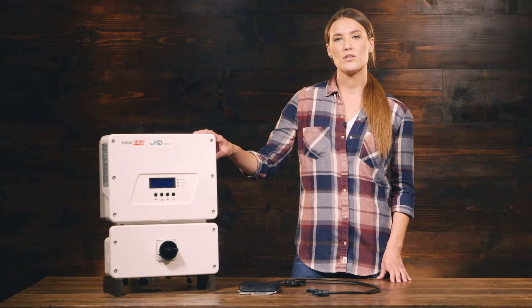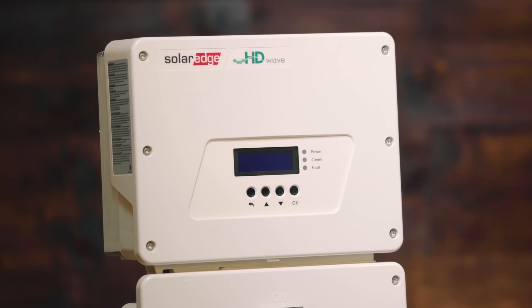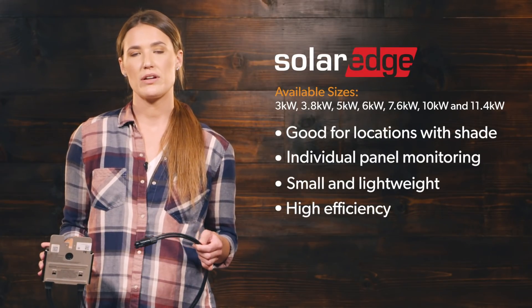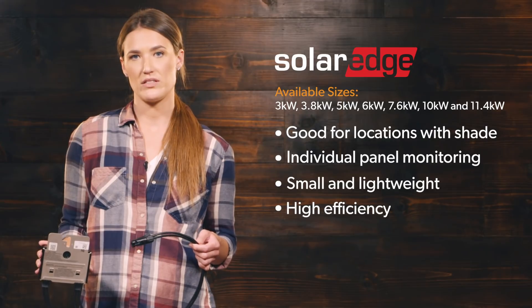Here we have the 6,000 watt HD Wave inverter from SolarEdge. This inverter is a hybrid between a standard string inverter and the Enphase microinverter. The power optimizer, which is positioned underneath each solar panel, helps with shading as well as allows you to monitor each panel individually.